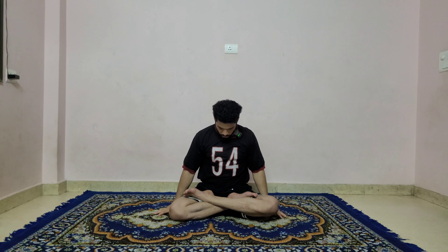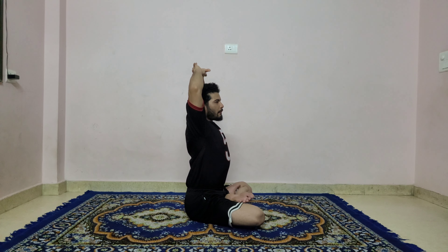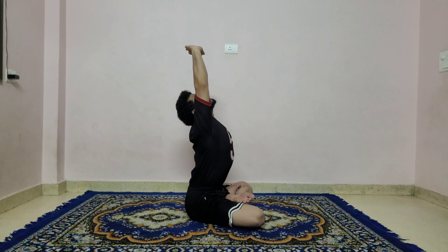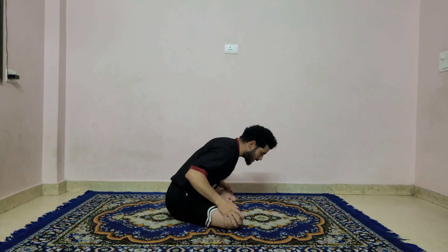Inhale, raise both arms up, stretch your shoulders and look up to the ceiling. Exhale, hands down, lock your chin, look toward your leg. Exhale, keep stretching your shoulder to loosen up your shoulder and back. Exhale, put your palms on your knees and bend forward, stretch forward.